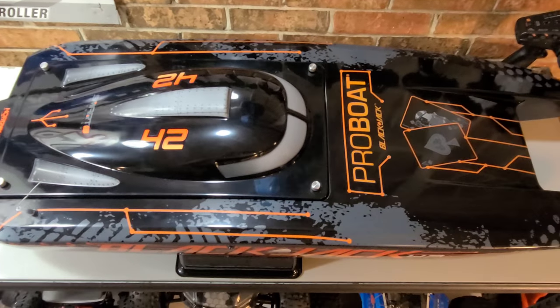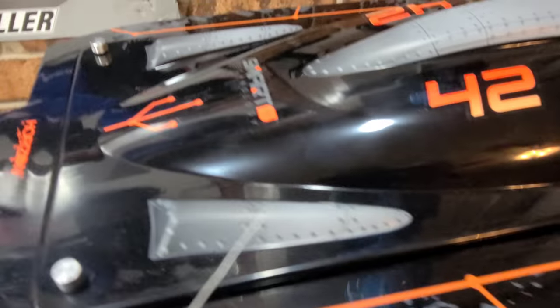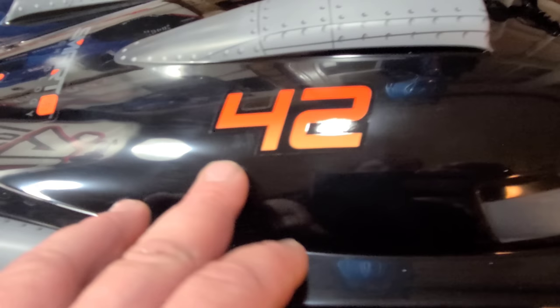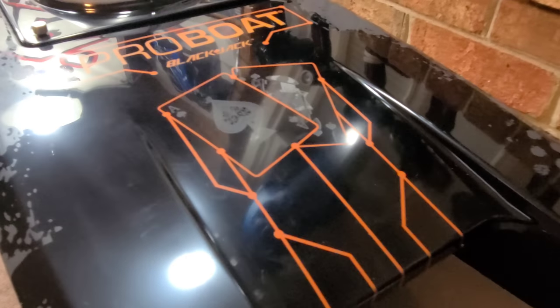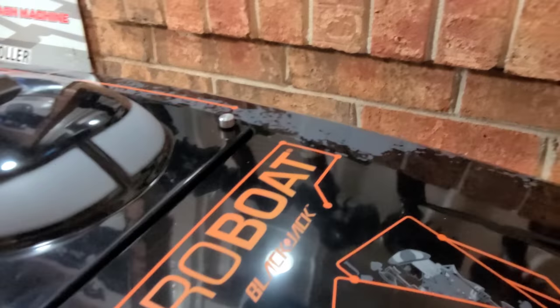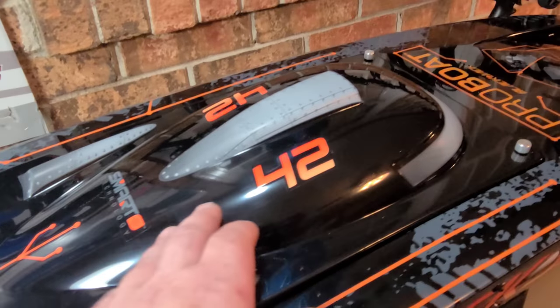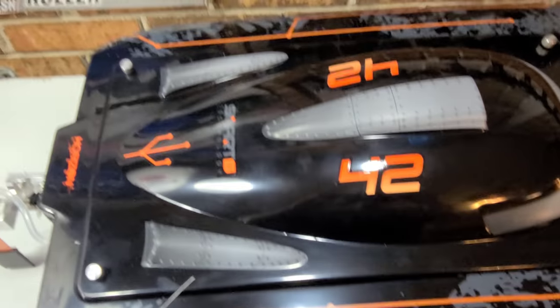They took their time — they did an amazing job with these graphics. Blackjack double down, baby! You can see how wide this boat is — it's a tank. On the hull itself, I actually see a few little blemishes. You have to kind of expect that with a boat of this size and the price point. There's a lot of real estate here, and this is polycarbonate, so you can't really buff any scratches or dings out — you have to be super careful.